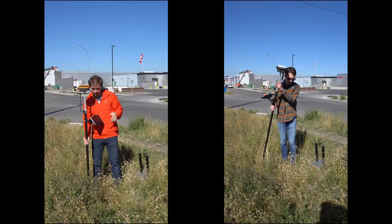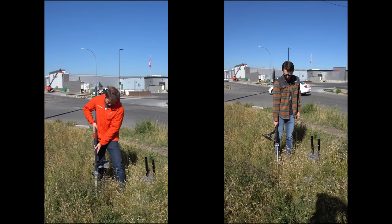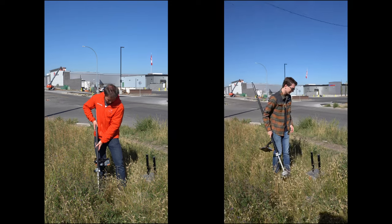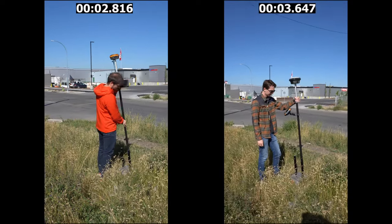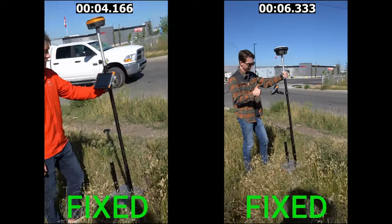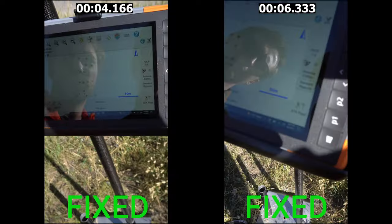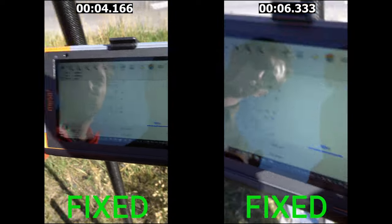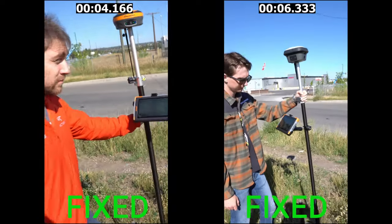In our first test, we took the receivers and dumped them for five seconds to make sure we lost satellite lock, then threw them in the stand and waited to see how long they would fix in open skies. Once they flipped over I started the timer — the Hemisphere comes in at just under 4.2 seconds and the Leica at 6.3. This is a good representation of fix times in an open field after losing and re-acquiring a fix.